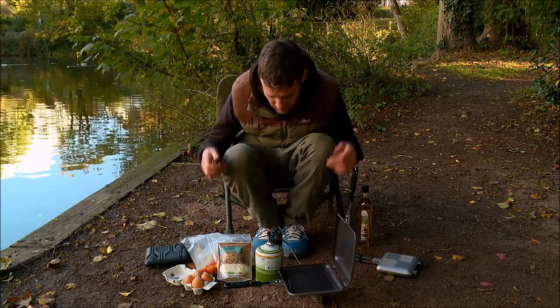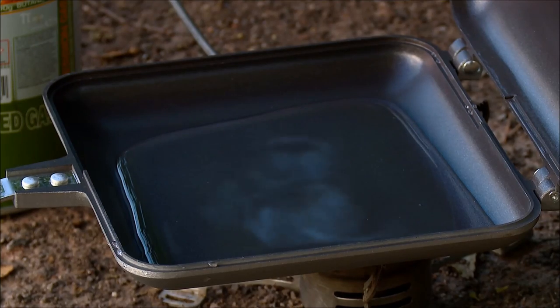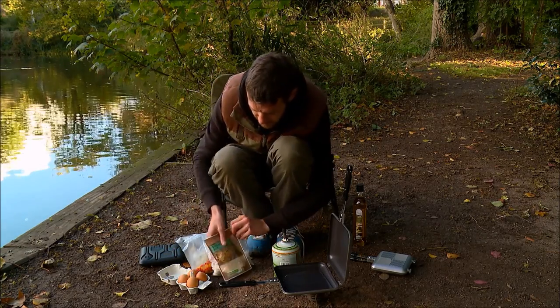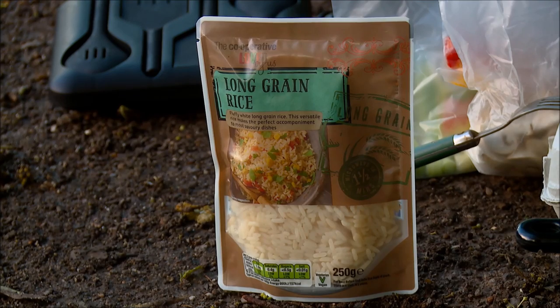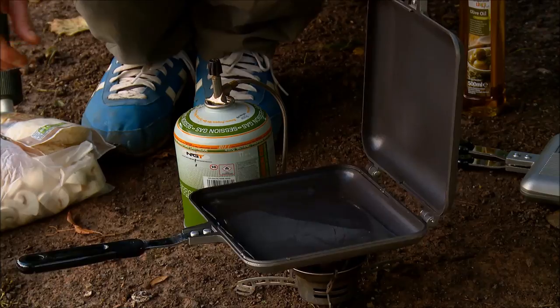Let's crack on with it. First of all I'm going to crack the cooker on and as you can see I've got a little bit of water in that pan — not much is required. I've got my part-cooked long grain rice here ready to go. Just going to get that nice and hot, shouldn't take too long.